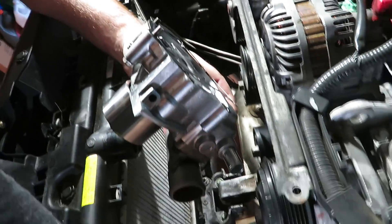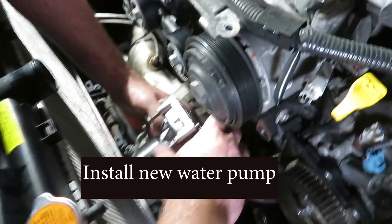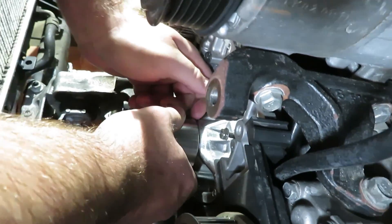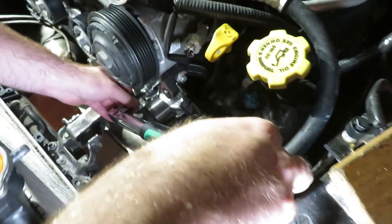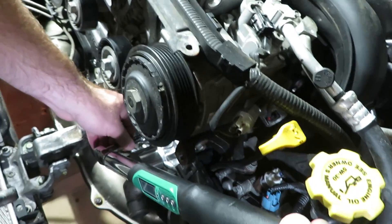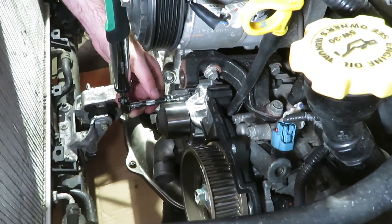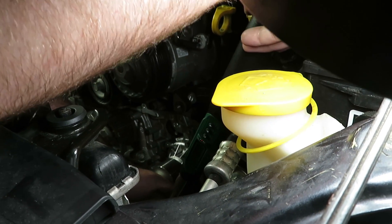There are a couple of screws in there. We're doing them in stages back and forth, got them to about four foot-pounds.